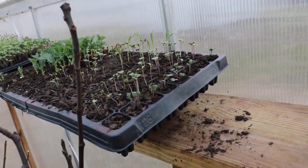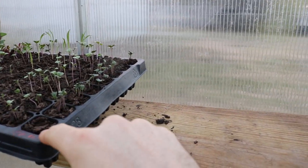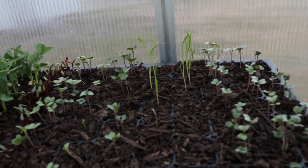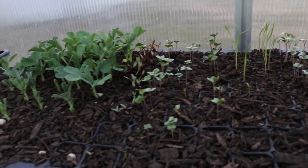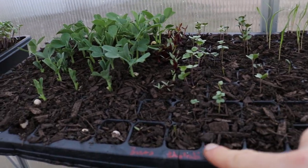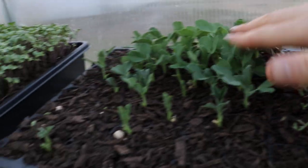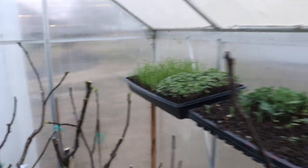We have different types of broccoli, Brussels sprouts, and some fennel — which I've always really struggled to germinate, but these came up so I'm happy about that. We also have Brussels sprouts in another tray, kohlrabi, some nice-looking beets, and of course our sugar snap peas.